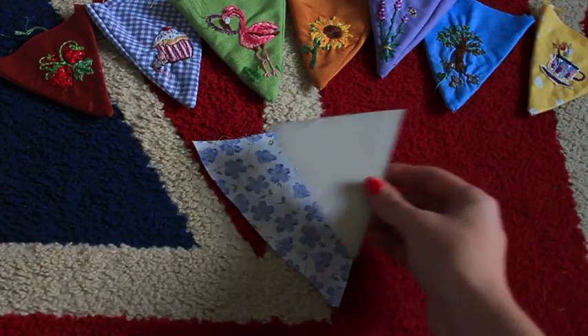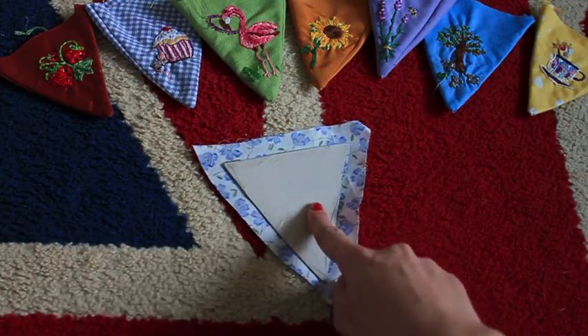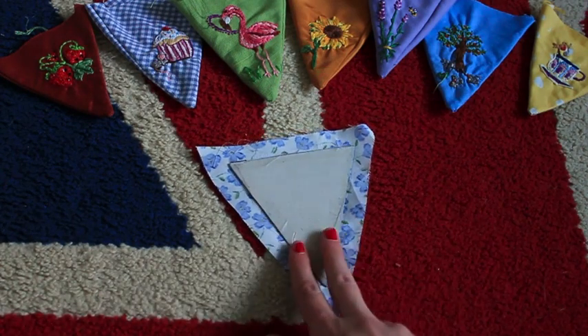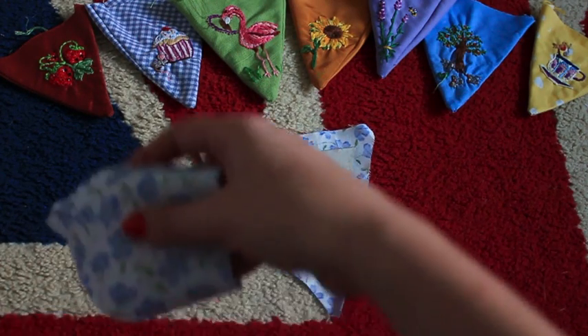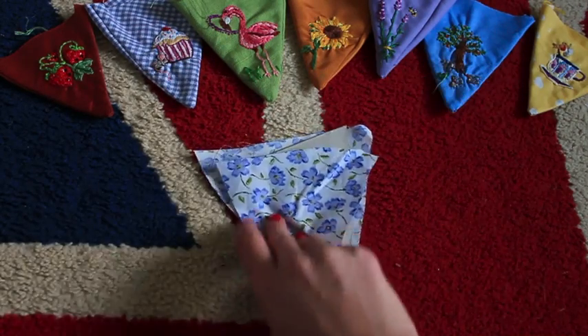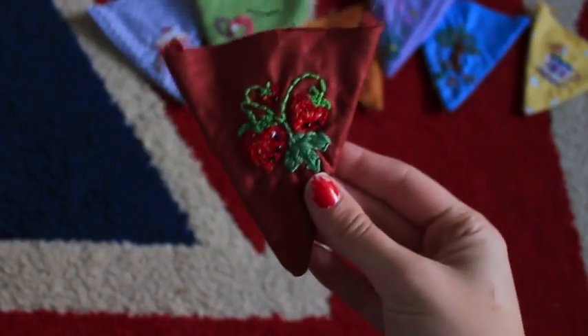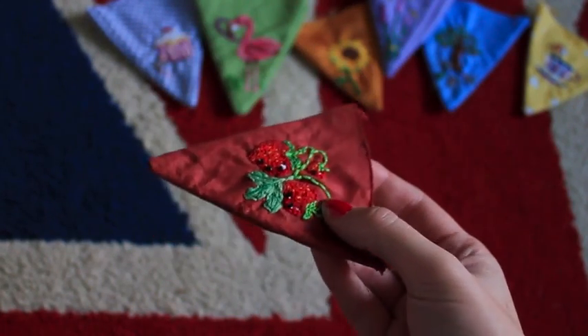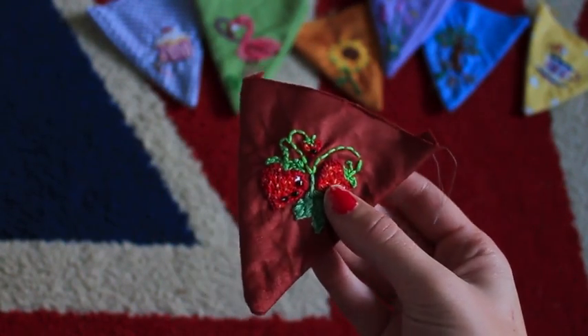So once you've got them cut out, you want to use your template to draw a triangle in pencil and make sure that is as neat as you can. This will be your seam allowance. Make sure that you have two of every piece because you're going to end up sewing them together. These are the kind of ones I've been adding — there's some strawberries there and I am actually cross stitching to embellish them. I've added some beads as well and then some extra yellow thread for pips.